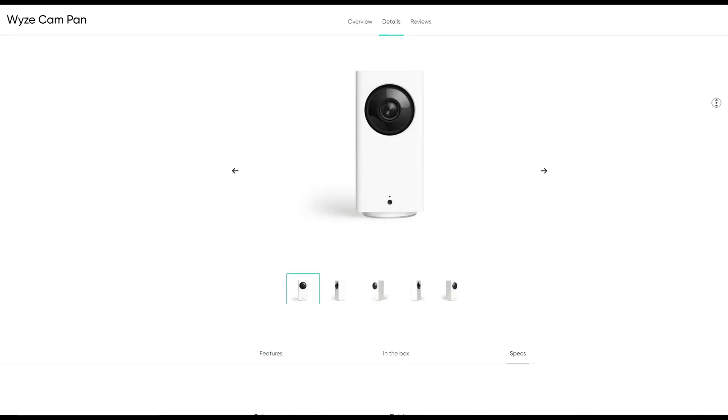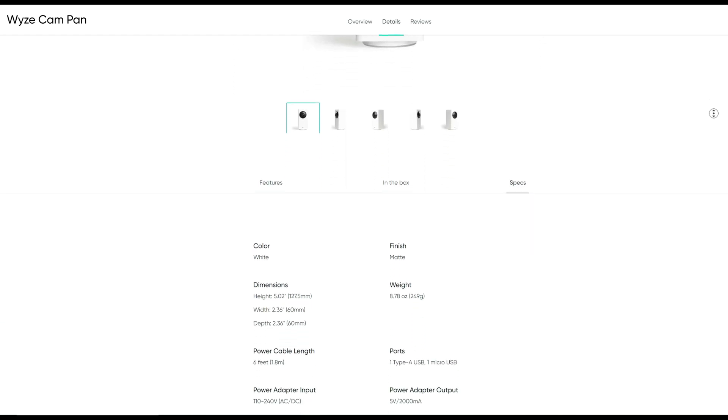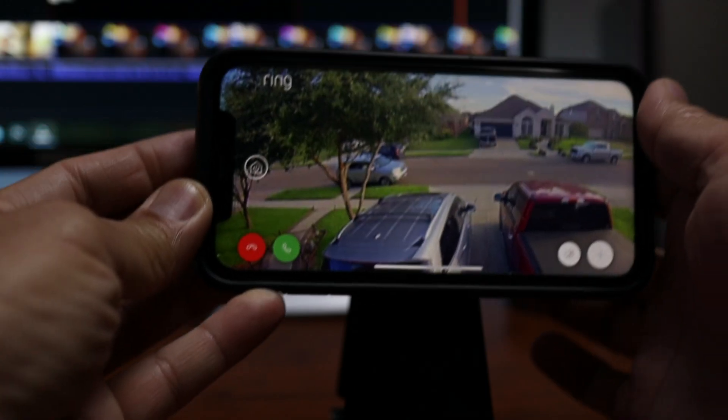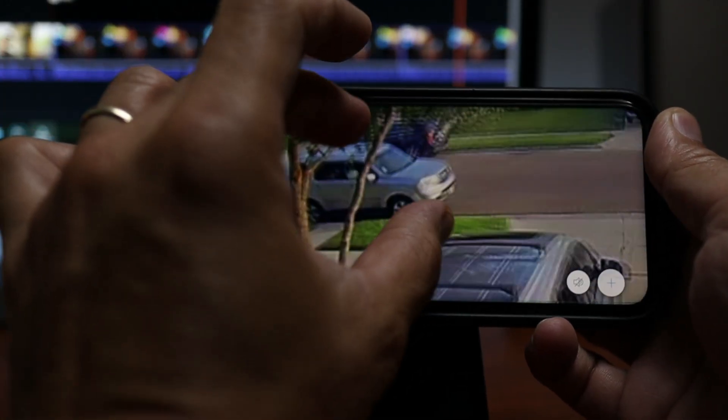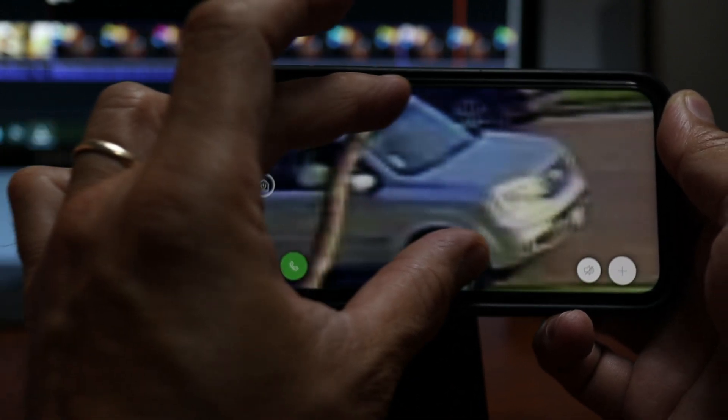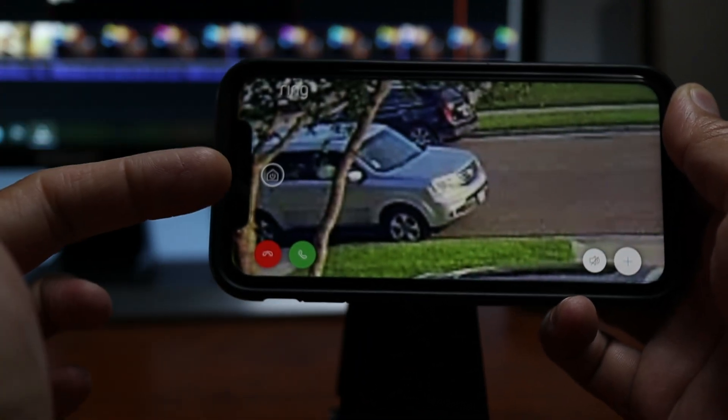A lot of security cameras, especially Wi-Fi cameras, advertise that they have 4, 8, or 16 times zoom — or mostly they will say digital zoom. When they say digital, I don't think it can be considered an important feature. It is mostly the app magnifying and zooming in, like when you pinch out the view of the camera from your phone — it will just zoom in to a blurred and pixelated footage.